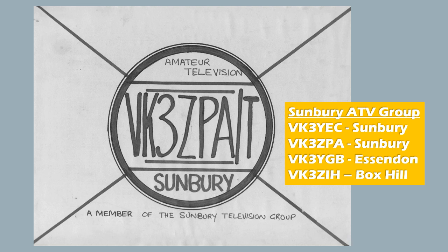There was a group of us — another amateur in Sunbury, a station in Essendon, and one in Box Hill. This was loosely referred to as the Sunbury Amateur TV Group.